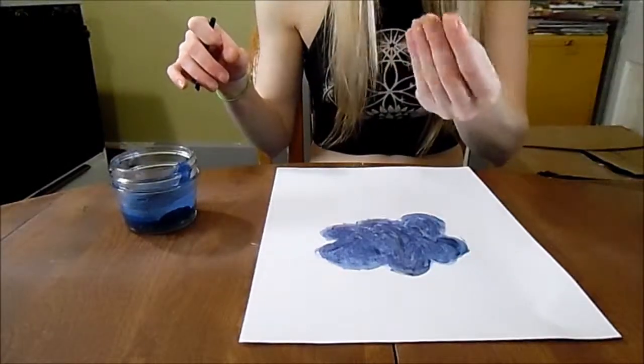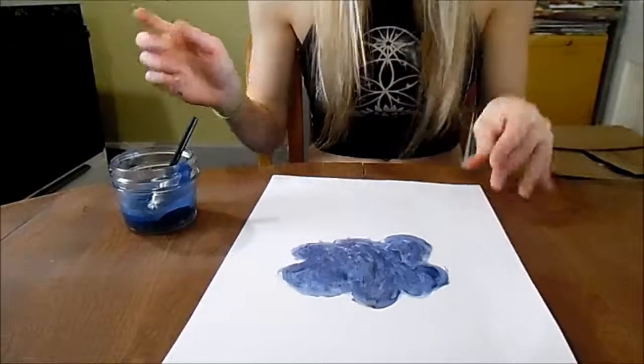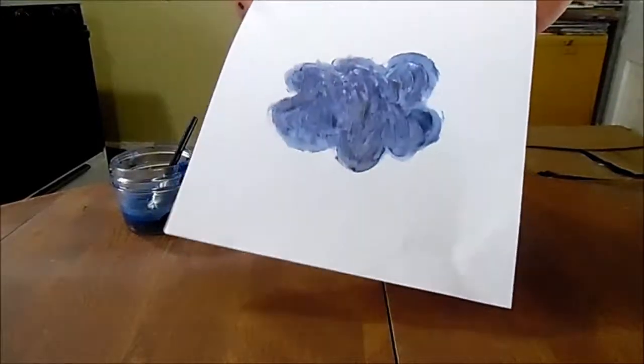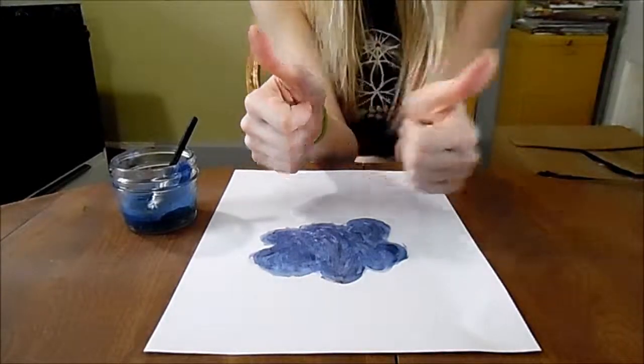It actually dries pretty quickly — you can touch it and it doesn't get on your fingers too bad. So again, if you don't want to use it as lipstick or lip gloss, make a pretty painting. If you like my videos, please comment, subscribe and like them. Thanks — see you next time! Bye!